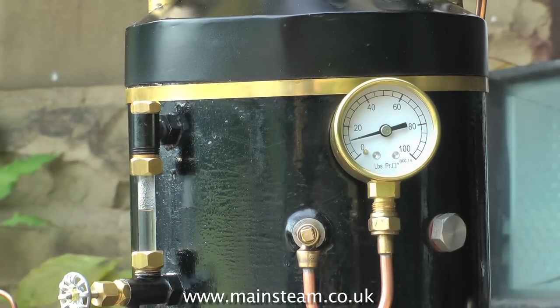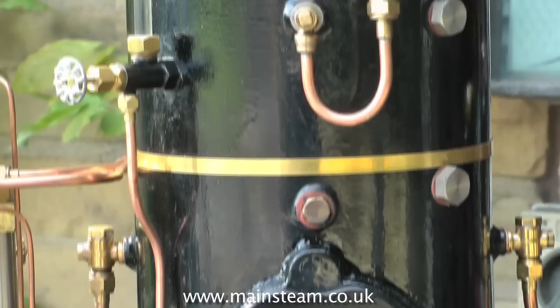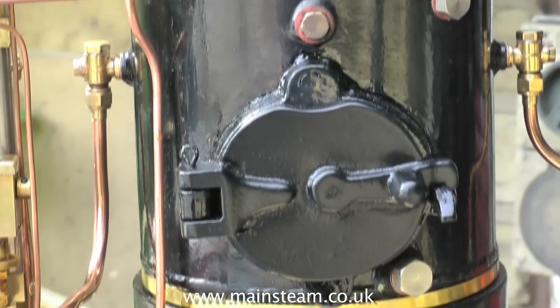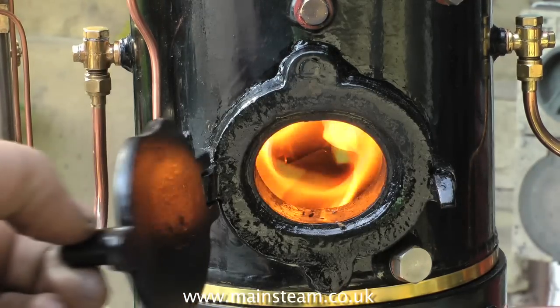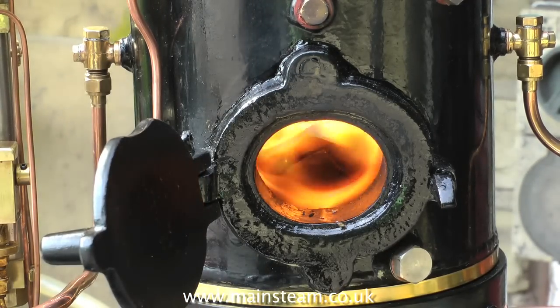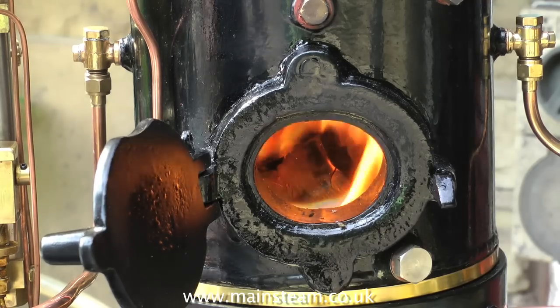You can see some water around the top of my boiler at the moment — this is just condensation running down from the cap. You can also see that the pressure has dropped to about 10 psi now. This is because the steam blower uses some pressure, and it also uses water, so keep your eye on the water gauge. Have a look at the fire — yes, the fire is very healthy, it's time to add some coal.